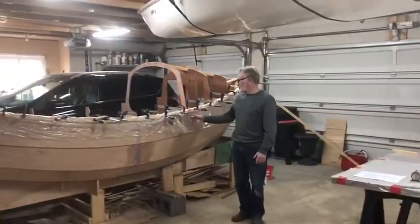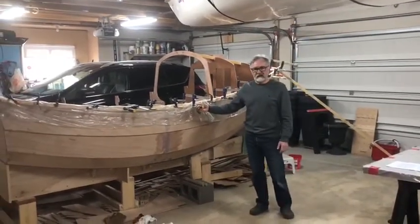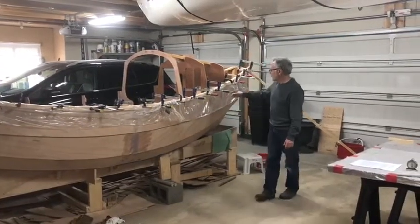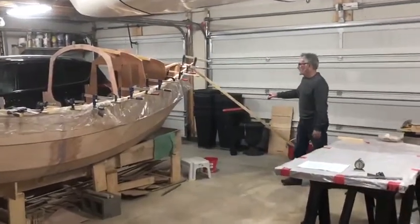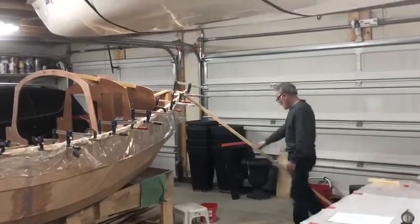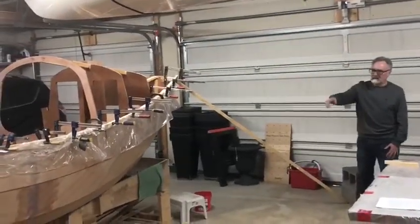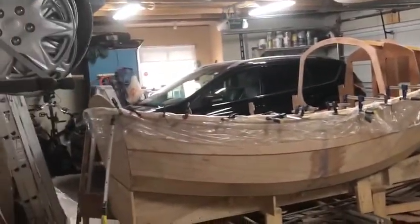We went ahead and bent this sear into shape. We started at the middle and worked along one clamp at a time to get the sear into place. At the very end it got a bit tricky and we had to use a brace for the final bending at the bow. We also had to put a brace in at the stern as well.